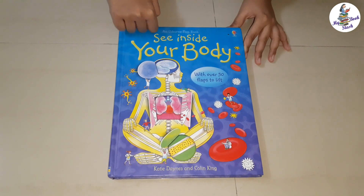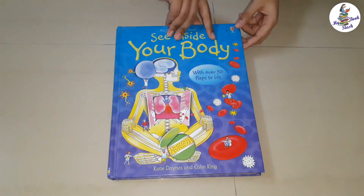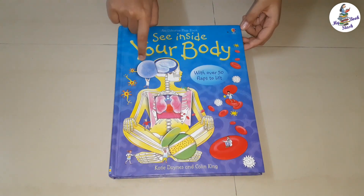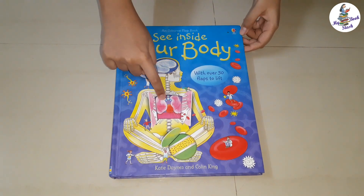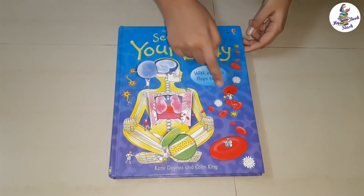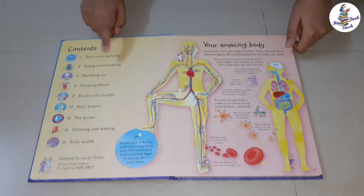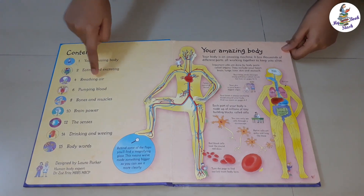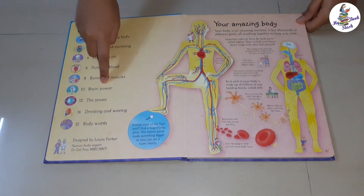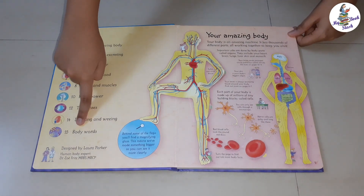This is a hardcover book which we bought online. It has around 15 hardcover pages. The cover is very interesting — it shows a human body having open flaps showing the inside parts, surrounded by red blood cells, white blood cells, neurons, etc. The contents of the book are: Your Amazing Body, Eating and Excreting, Breathing Air, Pumping Blood, Bones and Muscles, Brain Power, The Senses, Drinking and Weeing, and Body Walls.